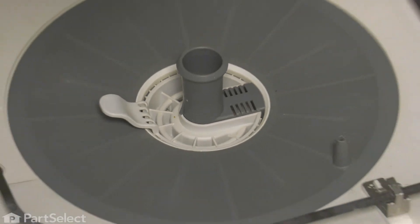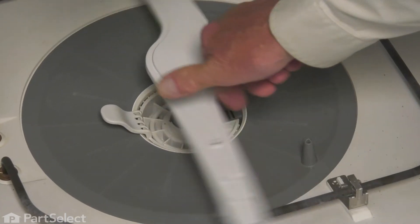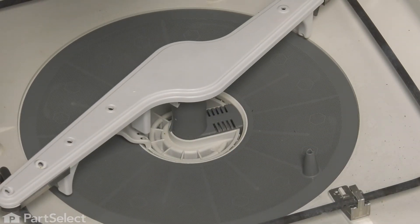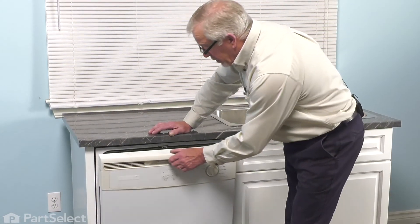We can then put the lower spray arm in place. Make sure it turns freely, and then we can lower the rack back up and put it in. Simply close the dishwasher back up and your repair is complete.